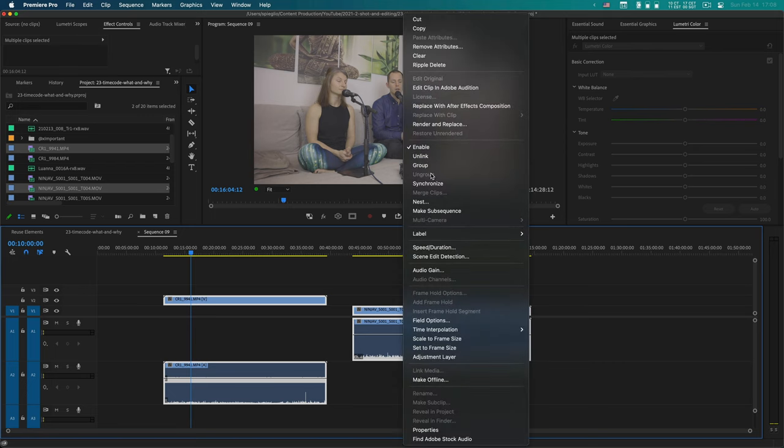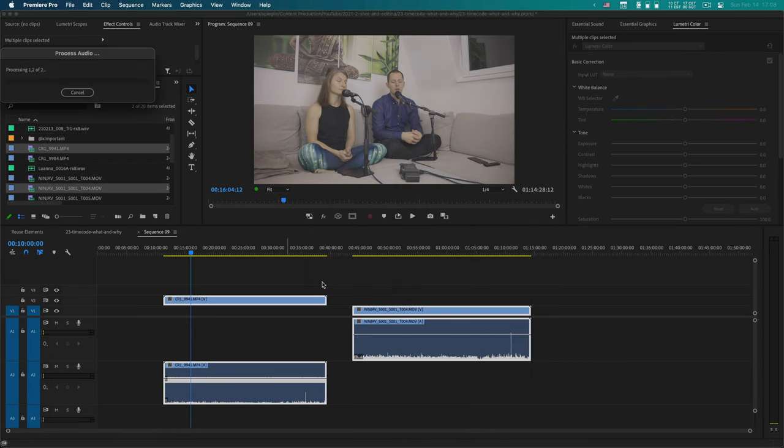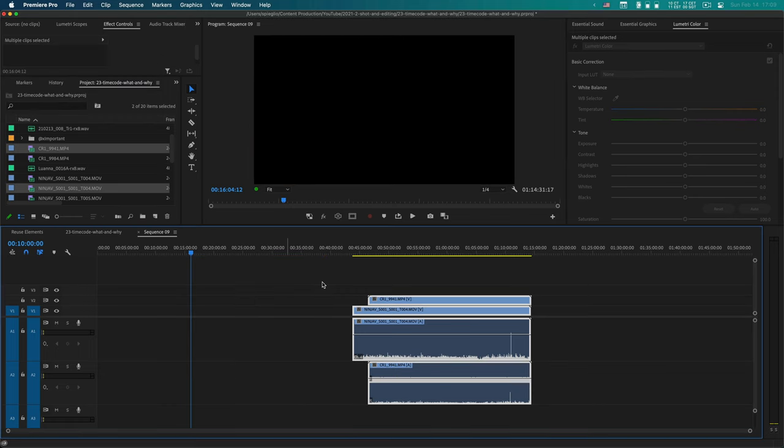You can use that audio straight away if you want to, but you could also record externally on your external recorder and use the audio blader in the editing program to align things. There are also automated processes in programs like Premiere Pro, DaVinci Resolve, and Final Cut that can do that automatically. This also works if you don't connect the devices together — if you use the in-camera microphone and have an external recorder like the Zoom F6, you can still synchronize those things as long as you have enough audio overlap.